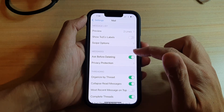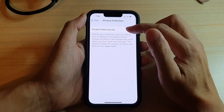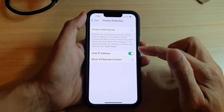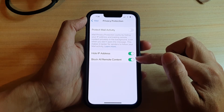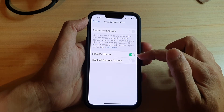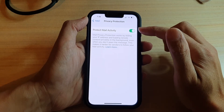In here, you want to go down and tap on Privacy Protection and make sure you turn on Protect Mail Activity. If you turn it off, you have the option to simply just hide the IP address, or you can turn on Block Remote Content and Hide IP Address. So those are the options for you, or you can simply just turn on Protect Mail Activity.